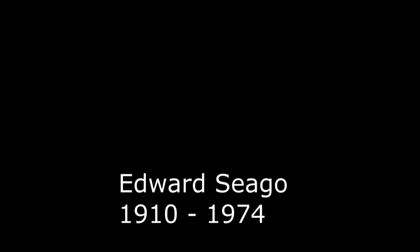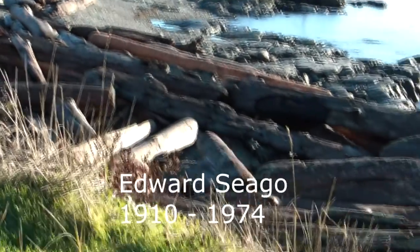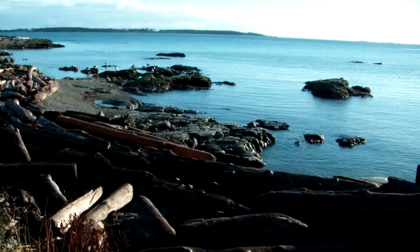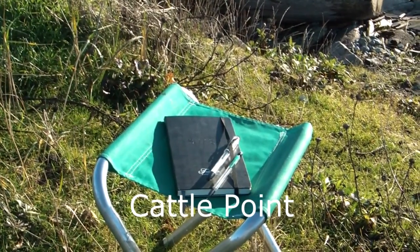Sometimes Edward Segoe would take his pen and his sketchbook on location and sketch something there. He'd take it home and paint it in colour on a separate canvas. I want to try this method, so here I am going to Cattle Point on a very cold morning.